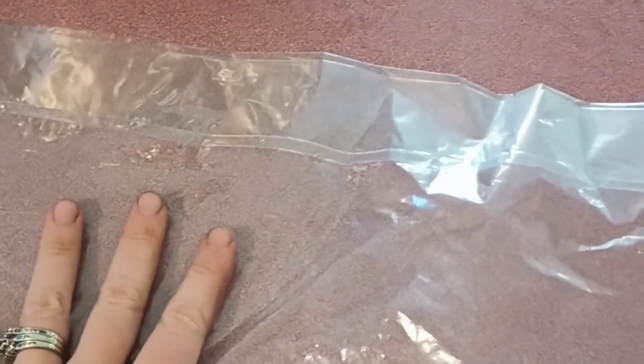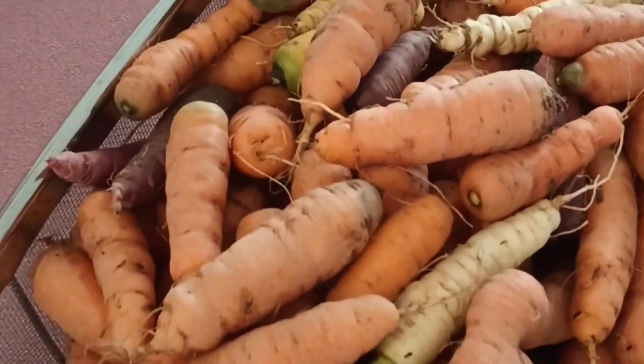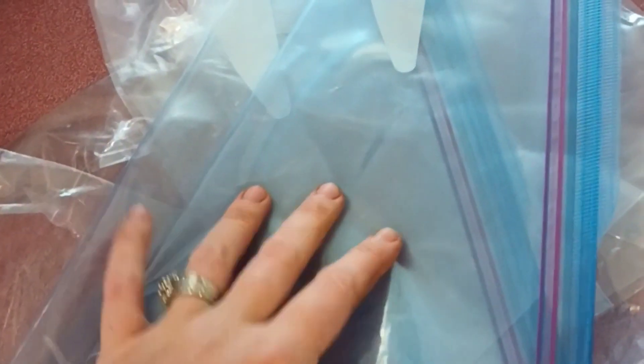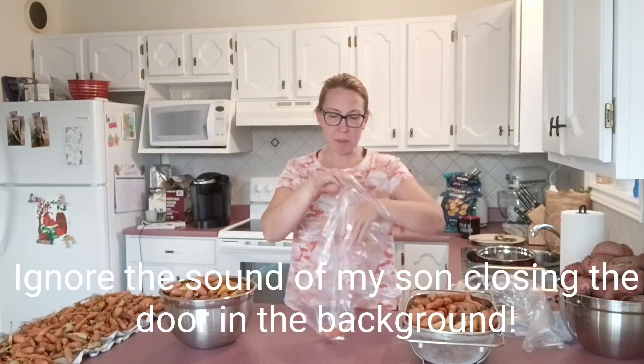These are the bags that I'm going to use to store the carrots in. These are just bread bags — you can get these at the store pretty much anywhere. I'm going to fill these up and then seal them up with a twist tie. If I need extra, I only have two of these, so I'll use Ziplocs.